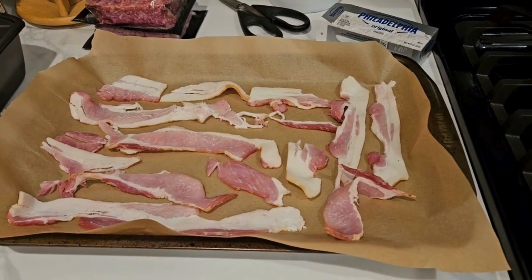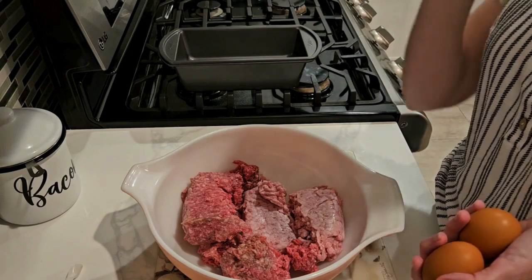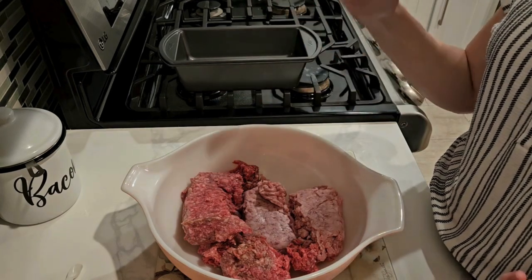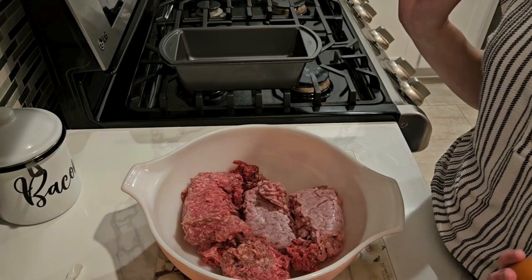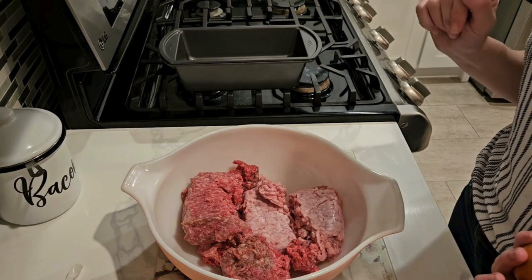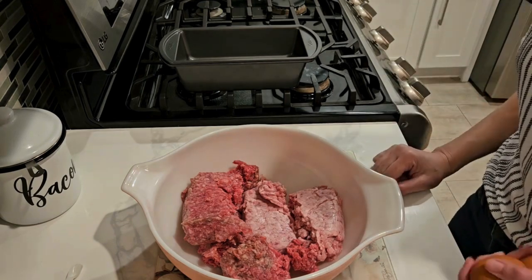I've got my bacon all ready to go on the tray with the parchment paper. I've changed my camera angle so you can see into my bowl. I have one pound of 80/20 ground beef and this other meat is not breakfast sausage — it is ground pork from Wild Pastures, pasture-raised pork. The reason I didn't use breakfast sausage is not that it wouldn't be delicious — I think it would be amazingly delicious — but I'm a teacher, and in my school district teachers do not get paid in December.